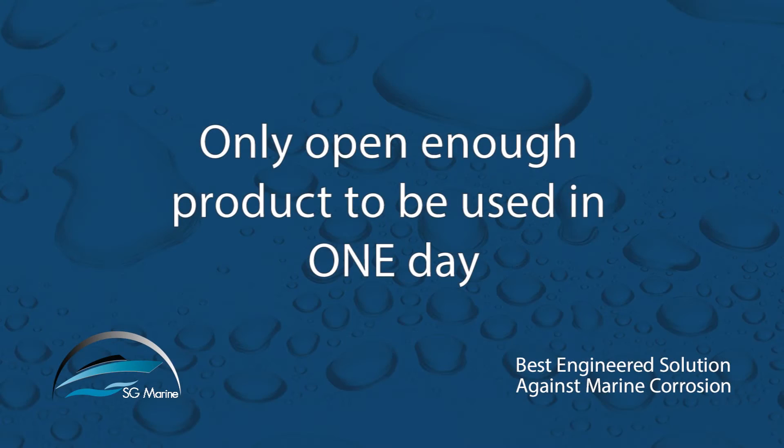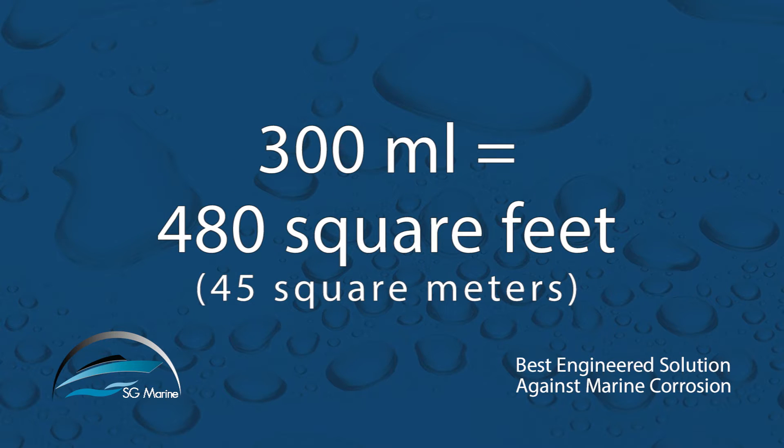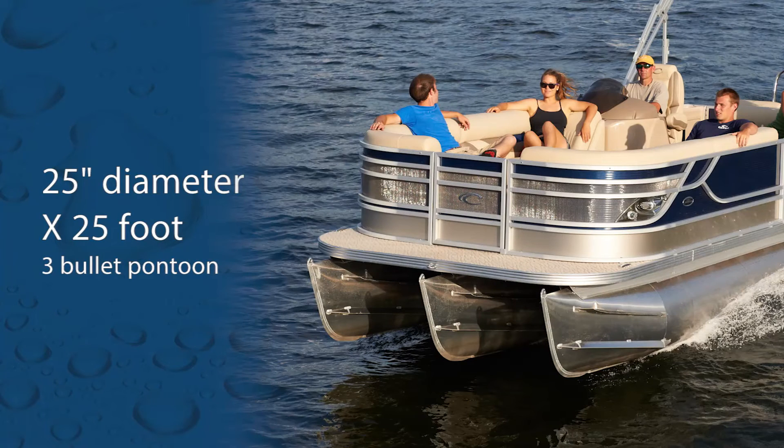To avoid activating too much product and disturbing the storage stability, you need to determine the approximate surface area to be covered that same day. A 300 milliliter kit covers approximately 480 square feet or 45 square meters. This is equivalent to a 36-inch diameter by 25-foot two-bullet pontoon boat, or a 25-inch diameter by 25-foot three-bullet pontoon boat.